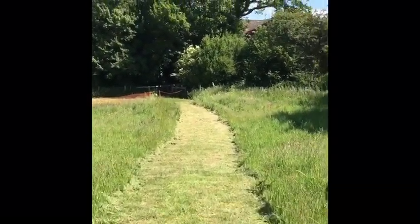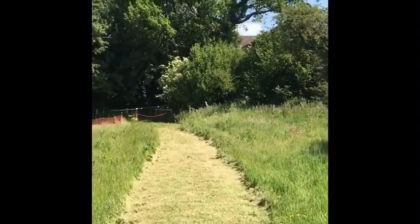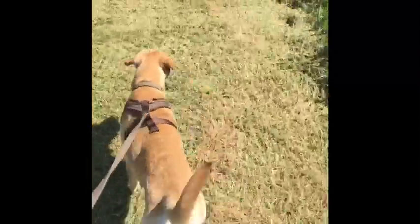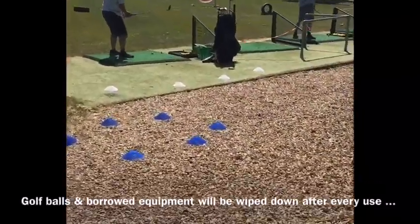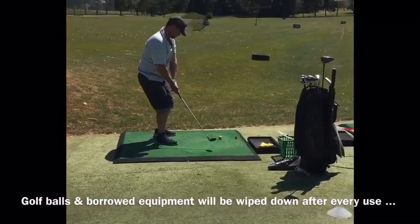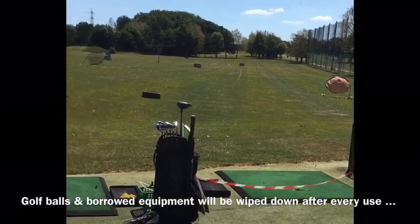After our warm-up we might play another couple of games and then we'll head up onto the driving range. On the driving range there'll be an area marked out for parents to stand in the blue cones if they want to watch, and the junior will be hitting in this area and I'll be stood behind the white cones or in the roped off bay right here.